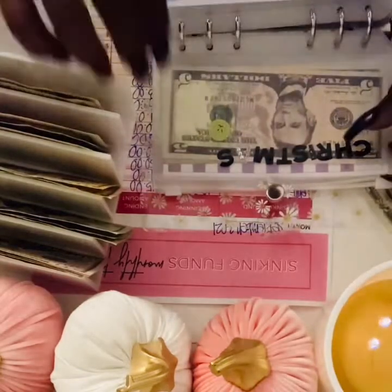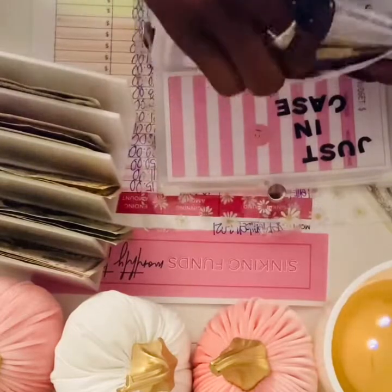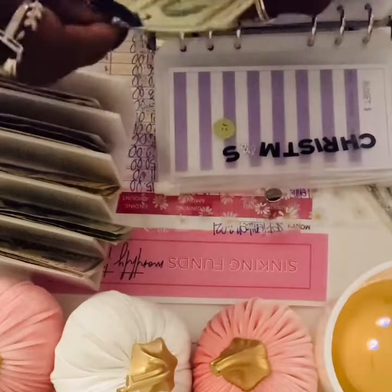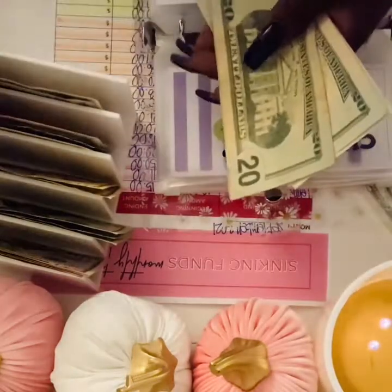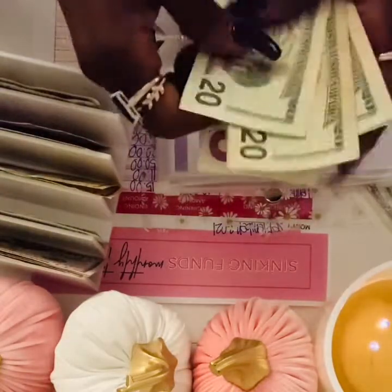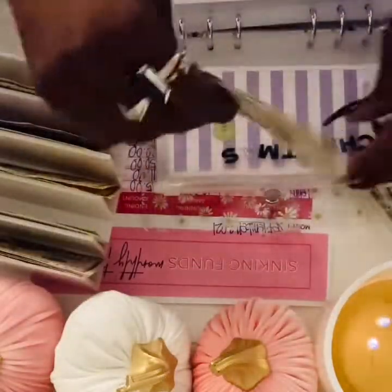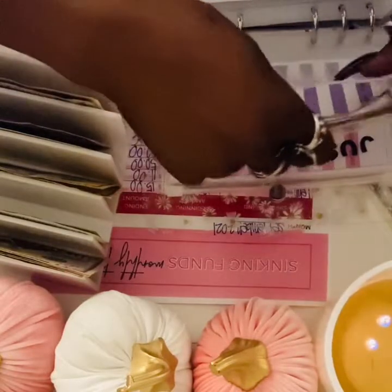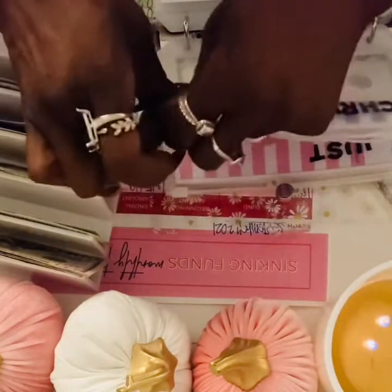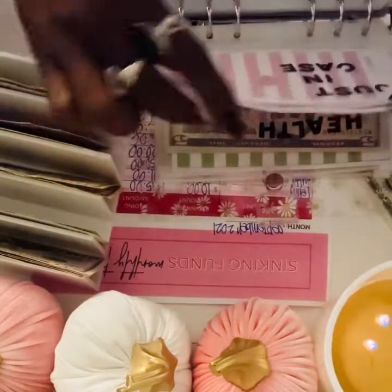For Christmas, I'm gonna add $25. It's the most wonderful time of the year! Adding a $20 and a $5 — $24, $65, $70. I put a green little sticker with a scrunched face like the Grinch on this envelope. I love Christmas, but just in case.